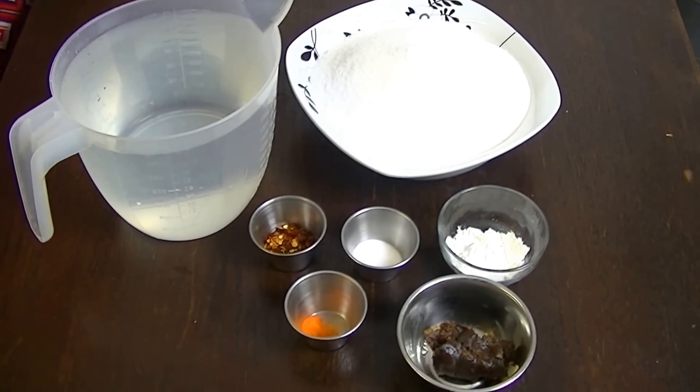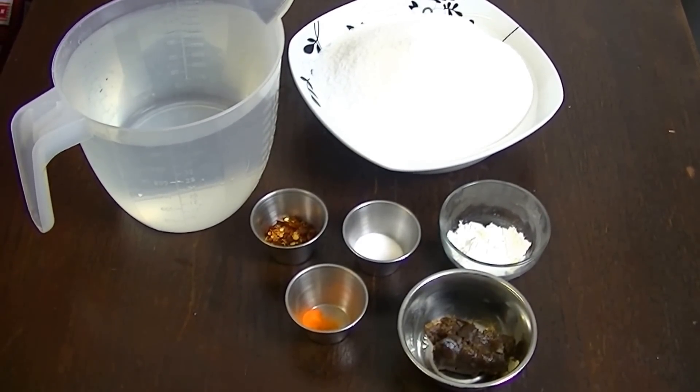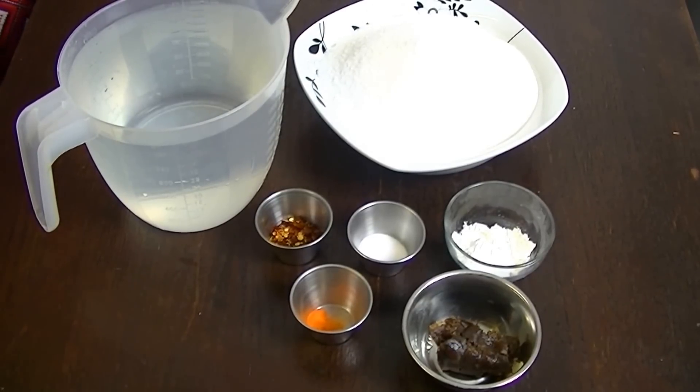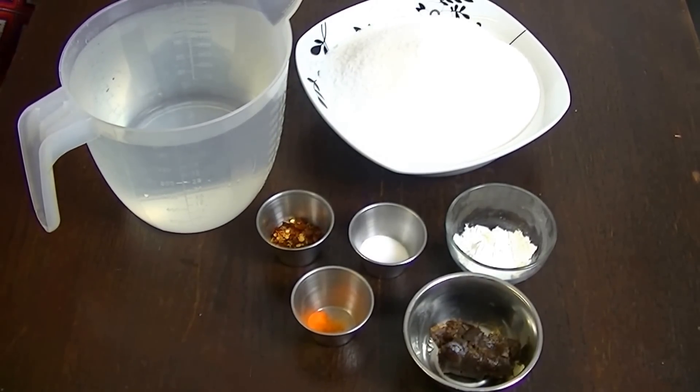Today I am doing a very special request, which is the most awaited recipe. This is the chutney that is given in Pakistan with samosas — the sweet chutney.